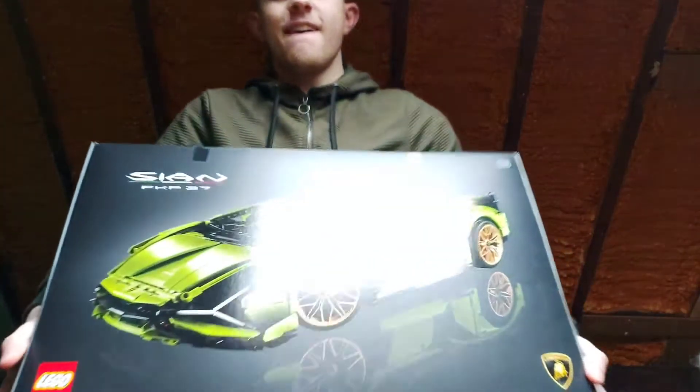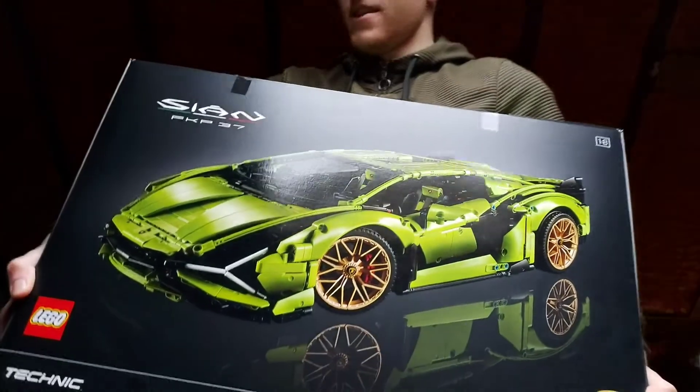I'll give you one last look at it. There you have it — the Sián. I'll be honest, I'm not great on pronouncing these manufacturers' names. It took me quite a while to pronounce Chiron — at first I thought it was 'Cheer-on'. Anyway, I'm just going to stop rambling on and wrap up this video. Until then guys, I shall see you in the next video, and I hope you look forward to the finished product of the Lambo. Peace out!